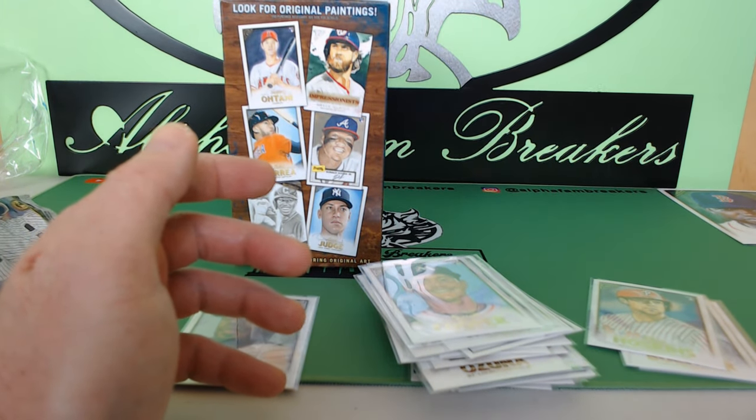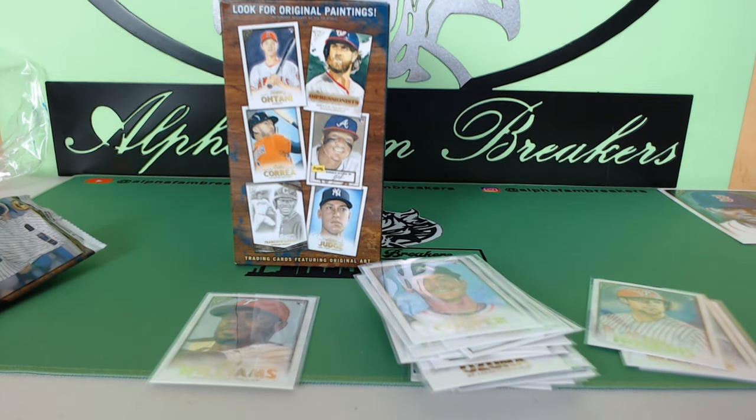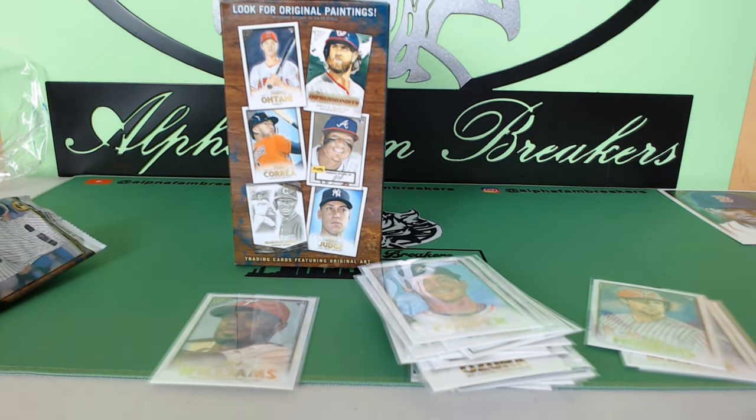Make sure you go check us out at alphafambreakers.com — we not only have a baseball break up there but also a sick basketball break that's been fire for us, with sick hits week after week. Check us out tomorrow at 8pm on Alpha Fam Breakers on YouTube. Check our website at alphafambreakers.com. We'll see you all tomorrow — we are out, peace!